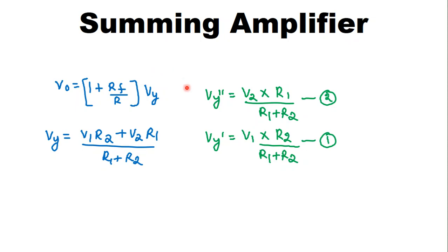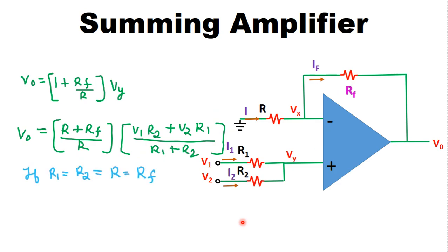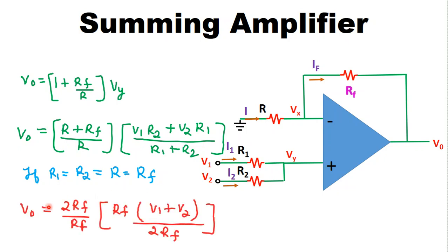Substituting Vy into the output voltage equation: V0 = (R + RF)/R × (V1·R2 + V2·R1)/(R1 + R2). If R1 = R2 = R = RF, then V0 = (2RF/RF) × (RF × (V1 + V2))/(2RF). The RF and 2 terms cancel, giving V0 = V1 + V2. Hence the non-inverting summer acts as a summing amplifier — the output is the sum of the input voltages without a negative sign.